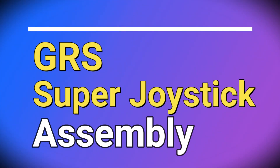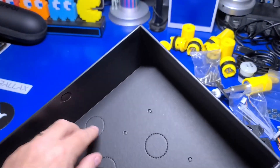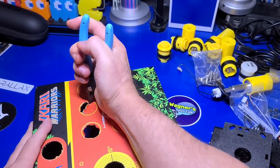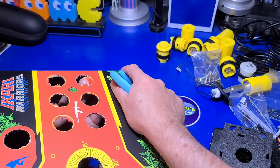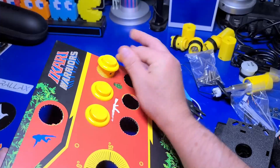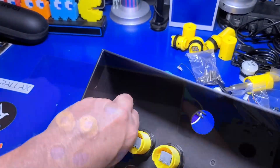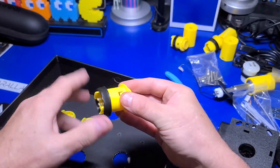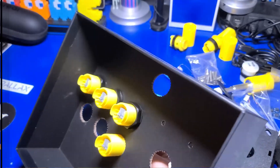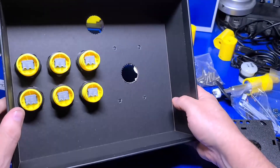Now we'll move on to the GRS Super Joystick assembly. You don't have to use the box for your control panel, but in this video I will. I found it easier to use a sharp object to help pop out the perforated pieces from the top down to avoid tearing. Just remove the nuts on the back of the buttons and pop them in and screw the nut on the opposite side. I lined up all the buttons such that the negative pole was on the same side consistently across all buttons.